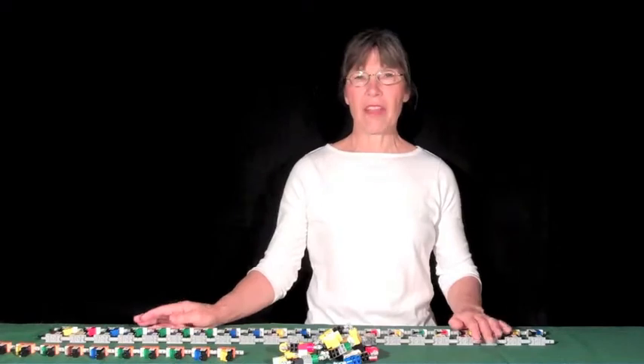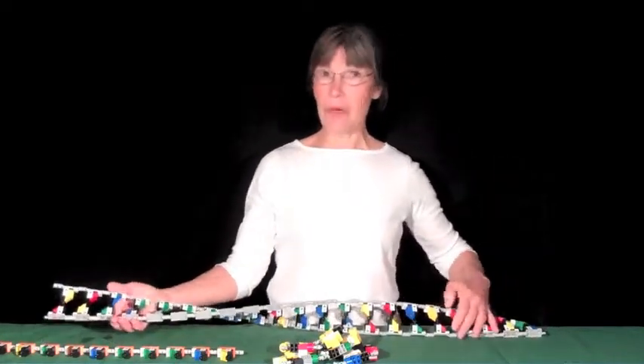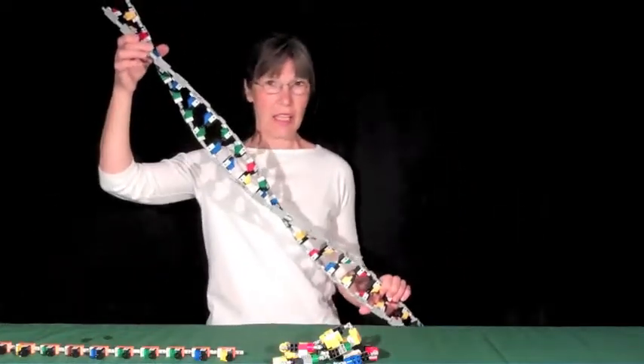Hi everyone, my name is Kathy Vandever and I'm the inventor of these Lego DNA and protein sets. I'd just like to show you quickly what the DNA looks like in Lego.